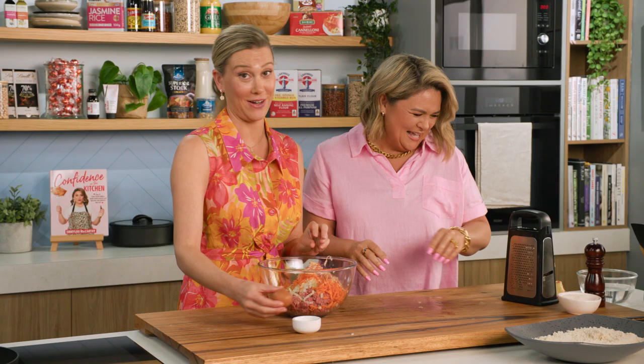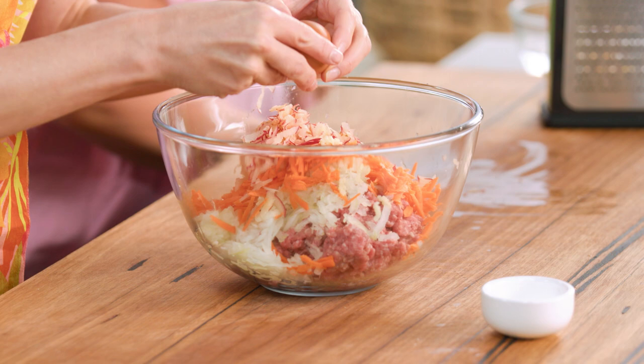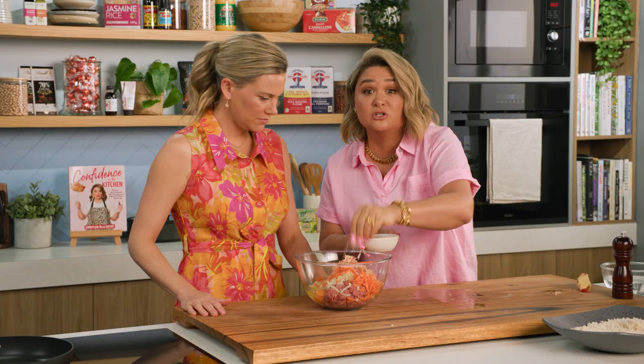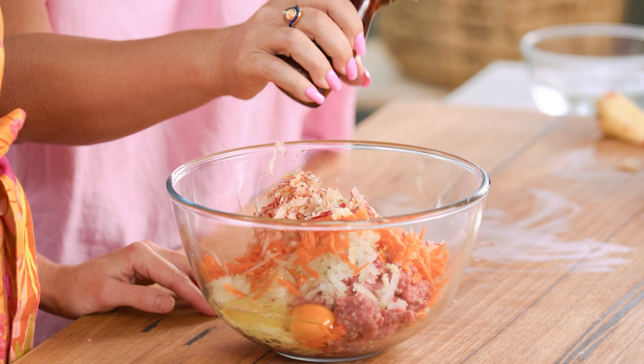So one egg to bind all this together — yes, that's all you need. I'm gonna add some salt and pepper at the same time. A nice little hint of salt here because you do have that sweetness of the apple, so you want a nice little pinch of it and then some pepper. And if you want to get your hands in there, I'm gonna show you a little trick on how to bind it just that little bit more.